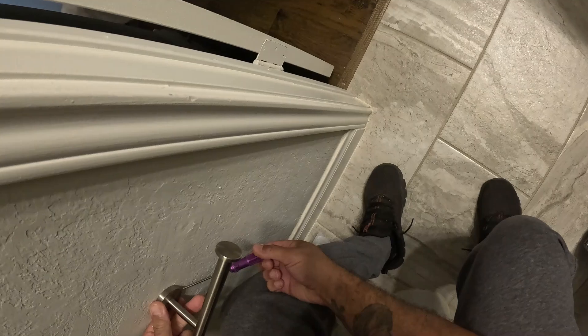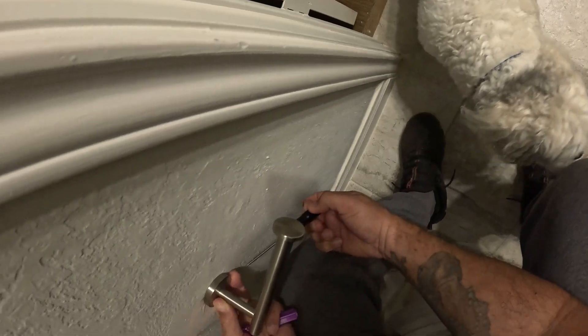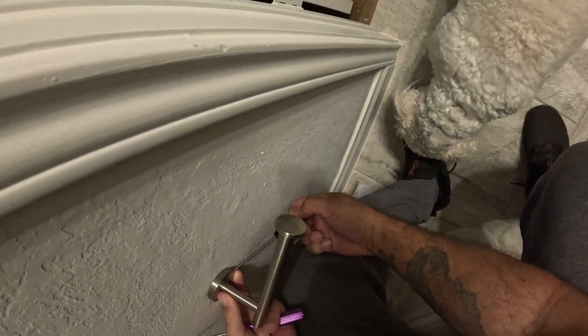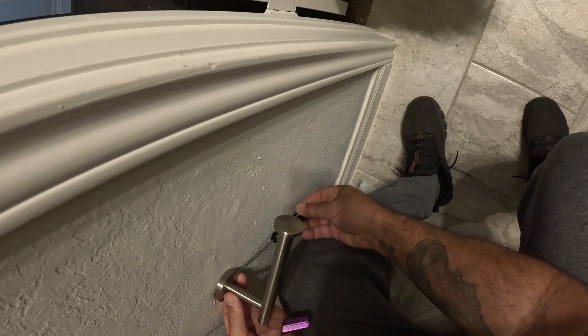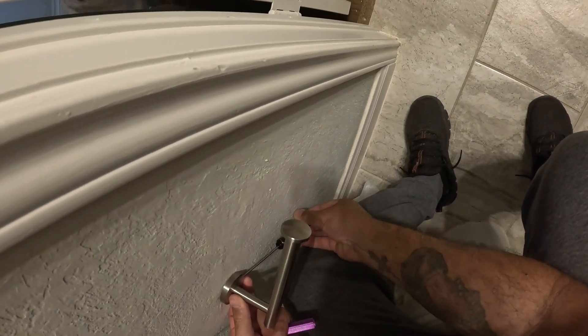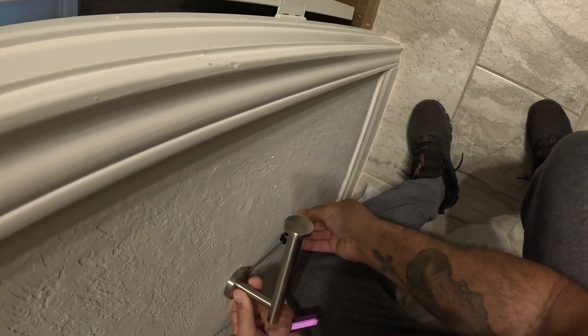Pretty much use a 5/64th Allen key. It makes it a lot easier than using those small Allen wrenches. There's a little Allen nut under there — you just unscrew it, and it comes off of the bracket that's attached to the wall.